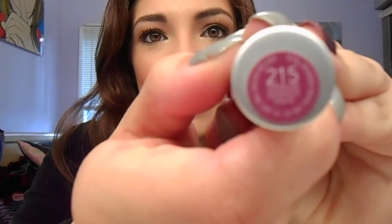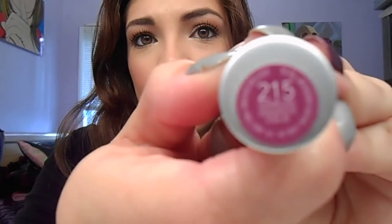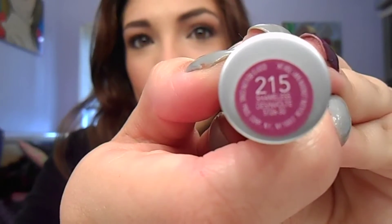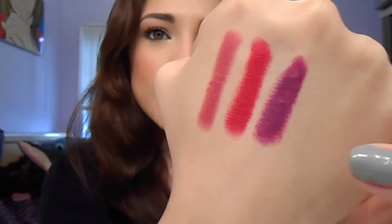And then this one is 215 Shameless. This is a beautiful color — it's a purple. You would think, oh my gosh, a matte purple, that's pretty scary. But it is wearable. I liked it when I first put it on. These are all really pigmented and buttery. So that is Shameless.